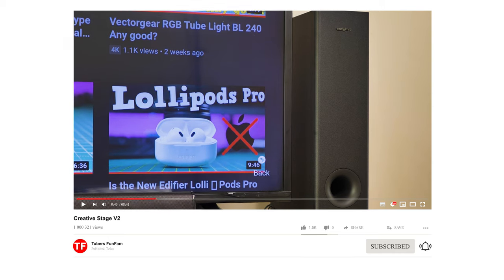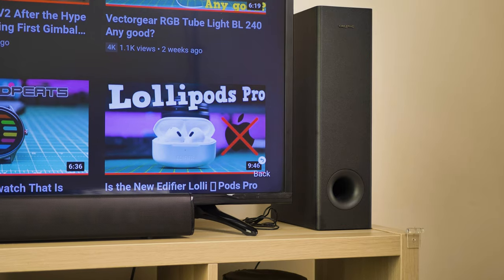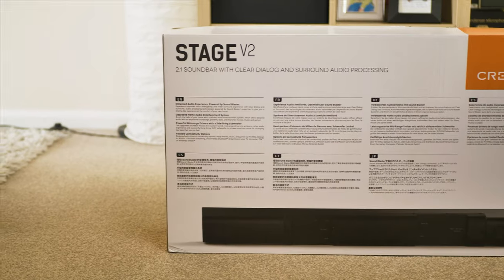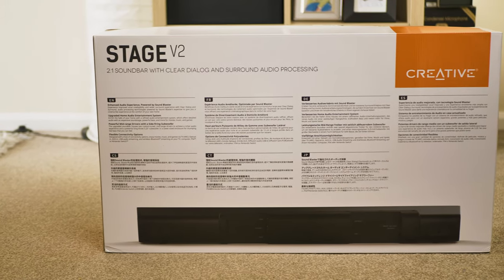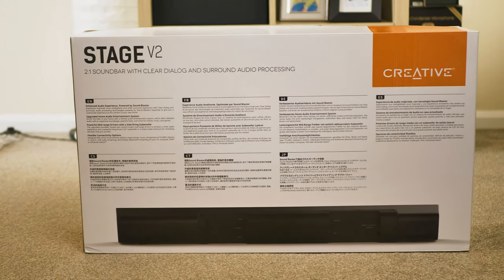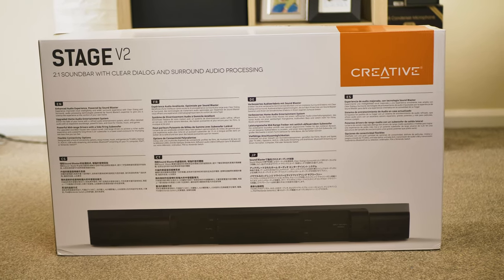With this said, let's start the review of the STAGE V2 soundbar. Just a quick disclaimer: CREATIVE have sent this soundbar to me for free to review it. Although this was sent for free, I will review it and share my honest opinion with you guys. With this out of the way, let's start the review.